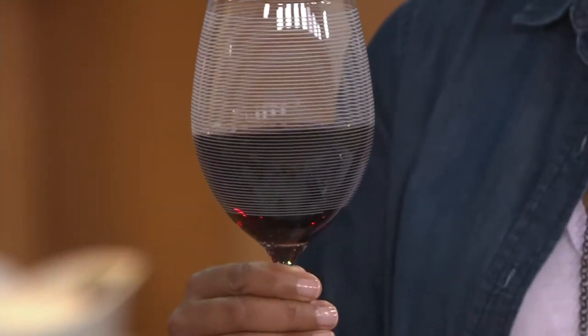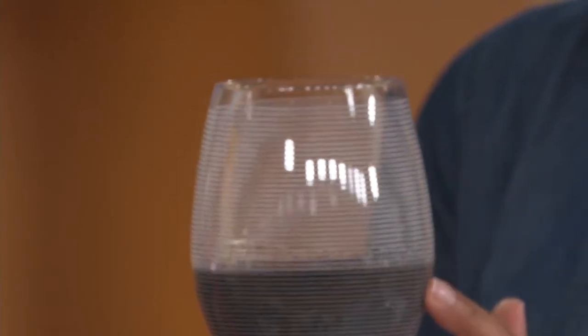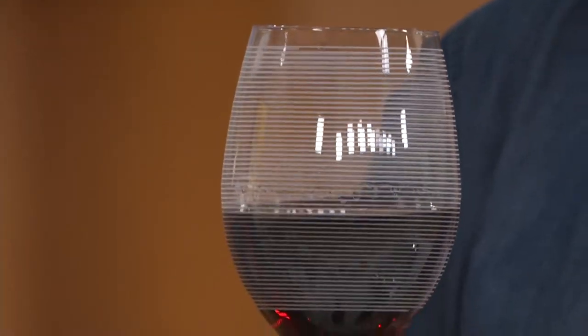Mikasa is a company we've known and loved since 1948, most especially for their dinnerware. So who better to create beautiful glassware to go with it?